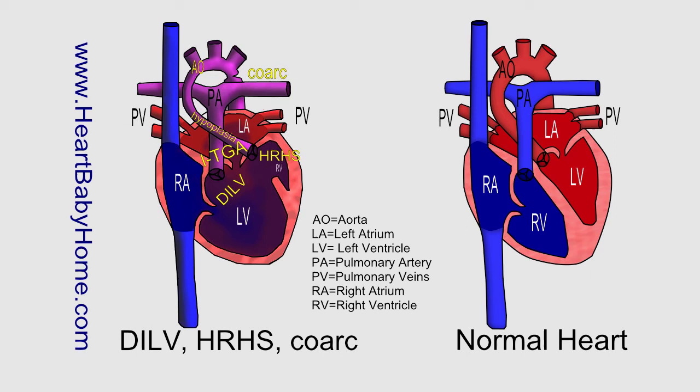HRHS — hypoplastic right heart syndrome. That's where the right side of the heart is underdeveloped, including the right ventricle, the pulmonary artery, and the valves controlling the blood flow to and from the right ventricle. So those valves may be narrow, missing, or leaky — just all sorts of problems associated with it.